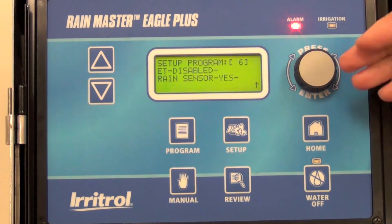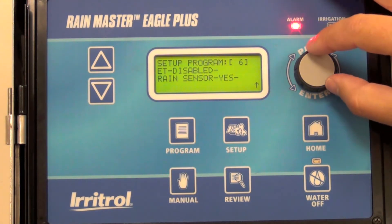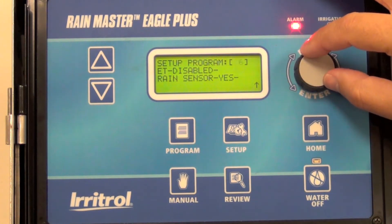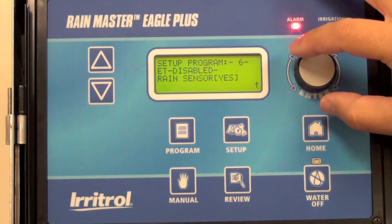The rain sensor can be configured for any of the programs. In this case, on a particular program — Program 6 — we're going to enable the rain sensor but not on the other programs. So highlight and select your program, in this case Program 6, then go to Rain Sensor.